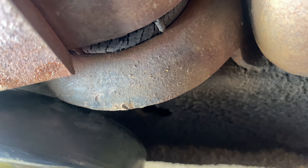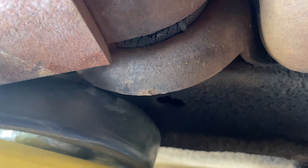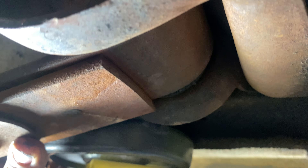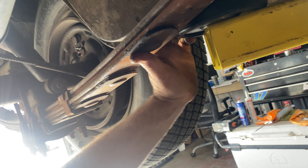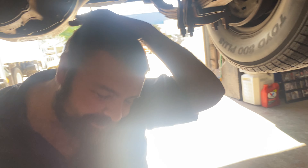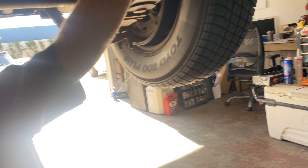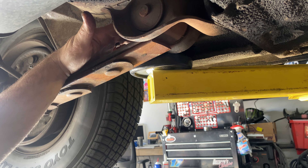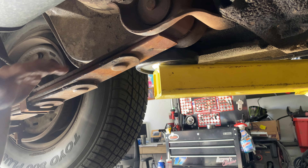The transmission mount — the rubber right here is actually crispy and it's collapsed down. So we're definitely going to do the transmission mount. Exhaust is looking good. Let's check the u-joints real quick.